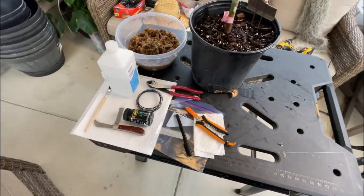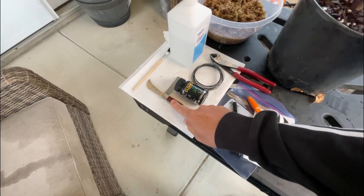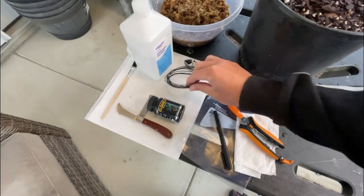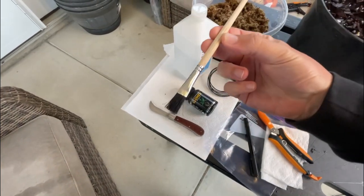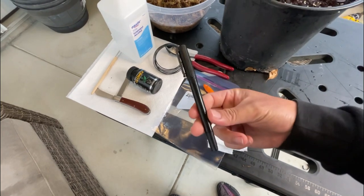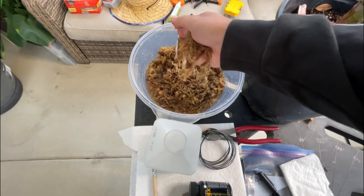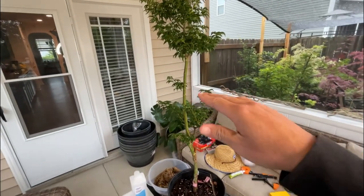Some of the tools I'll be using to do this air layer on this awesome looking Shishigashira would be: a knife, some alcohol with paper towels to disinfect all the tools, some wire cutters, bonsai wire, some rooting hormone, a brush to apply the rooting hormone, a piece of plastic or a Ziploc bag, a marker to mark the date, and obviously some sphagnum moss that is wet. That would be everything I'll be using in order to do an air layer.